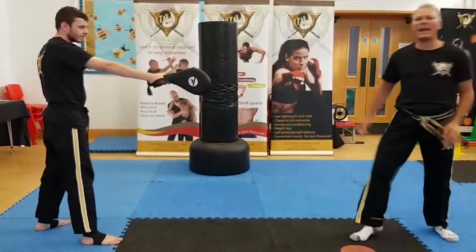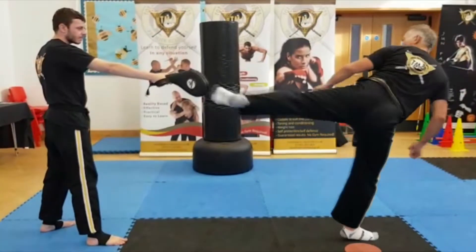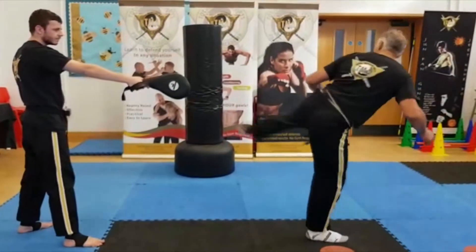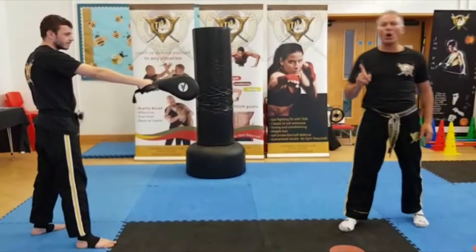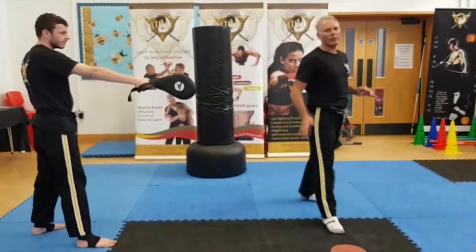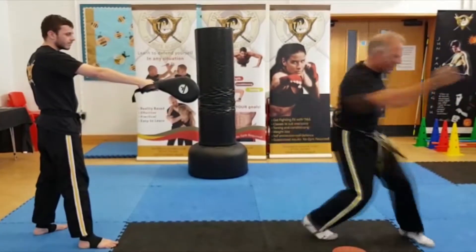Then I whip that leg around. What I don't do is travel — notice how straight the leg is. I don't travel, and if you want to bend the leg, it's not a wheel kick, it's a hook kick. One more time: turn slightly, drop, drive forward.